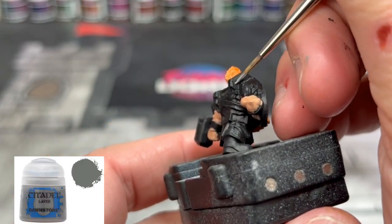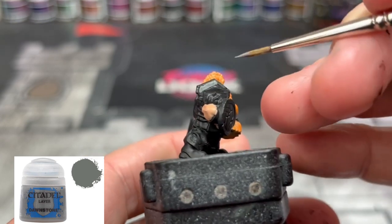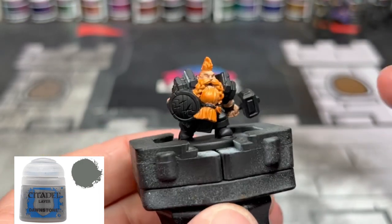For the top areas of the stone, so on the shoulder pads, we're going to be doing some Dawnstone — just in between the top portion of the shoulder pads, where we'll be painting gold later.